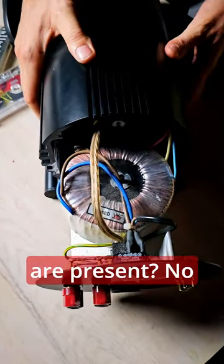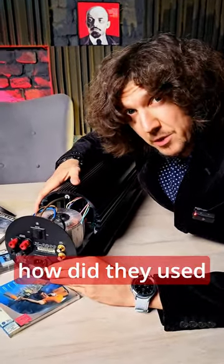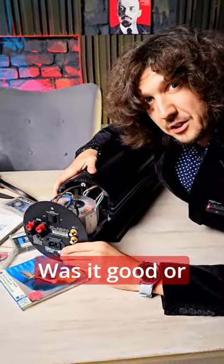What microchips are present? No more climbing. And in your opinion, how did they used to do it before? Was it good or not very?